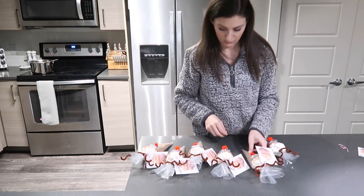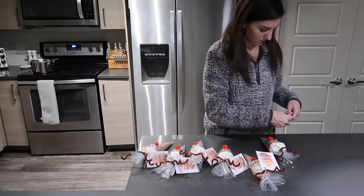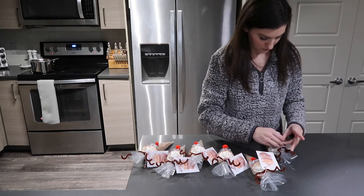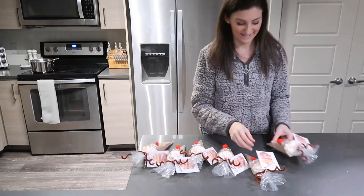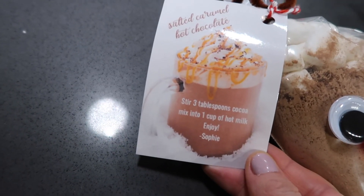For this recipe, if you want to add instructions — which I definitely recommend so your friends or family know the ratio — they're going to want to add three tablespoons of mix to one cup of hot milk for that perfect cup of salted caramel hot chocolate.